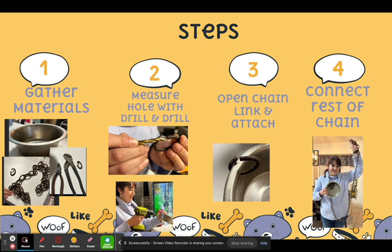The first step that I did was gather all my materials: the bowls, pliers, and a chain. Everything looks a little bit rusty because these are things that I already had at home.